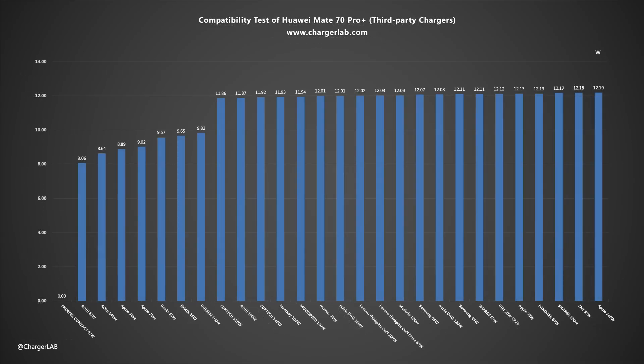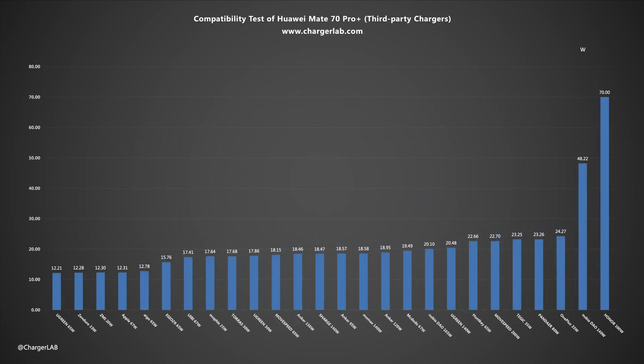We also used a variety of third-party chargers during the test. The charging power of the tested third-party chargers is very stable, maintaining at 12W and 22W. In addition, chargers that support SCP and UFCS have much higher power than other chargers.